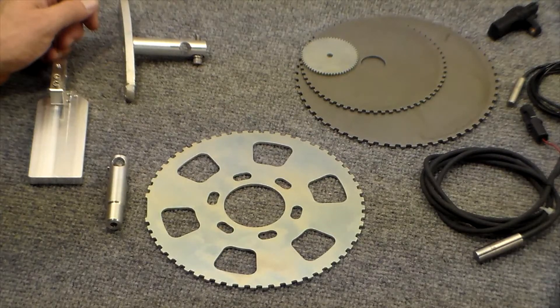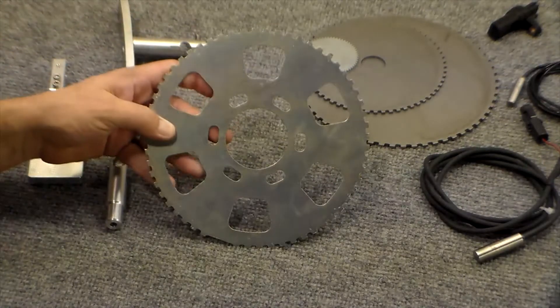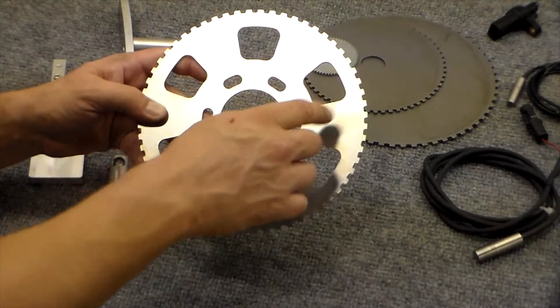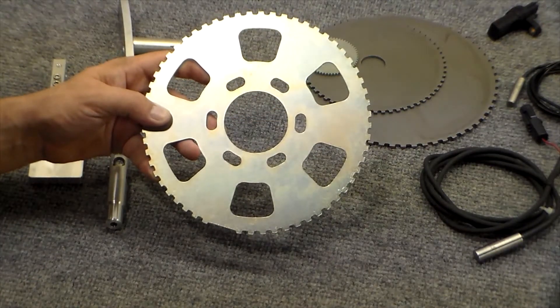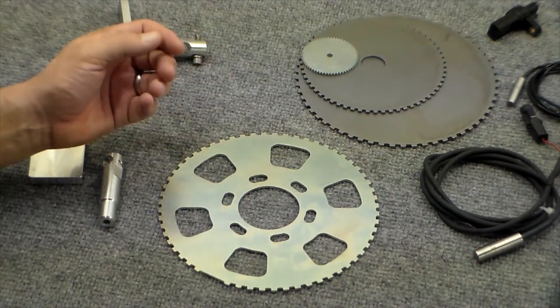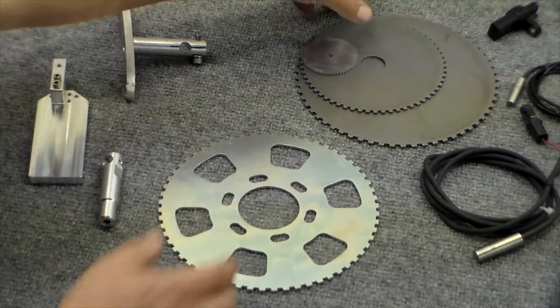First, we'll discuss different types of trigger wheels. For some vehicles, such as the big block Chevy that we're going to be working on, a custom trigger wheel has already been designed and produced. This trigger wheel has been cut to the appropriate diameter, lightened to decrease weight, and slotted to mount on the existing holes on the factory balancer. For other vehicles where a trigger wheel is not produced, we sell a selection of universal trigger wheels — here's a couple of them you can see here.